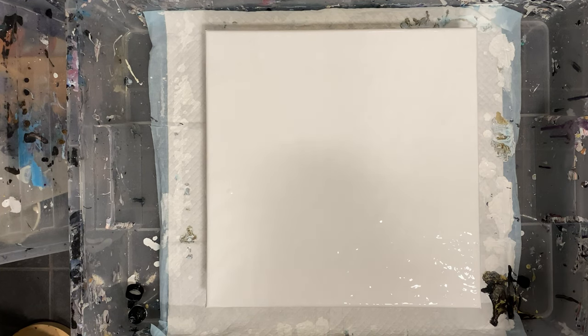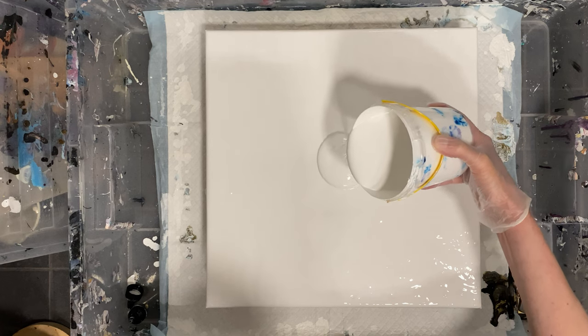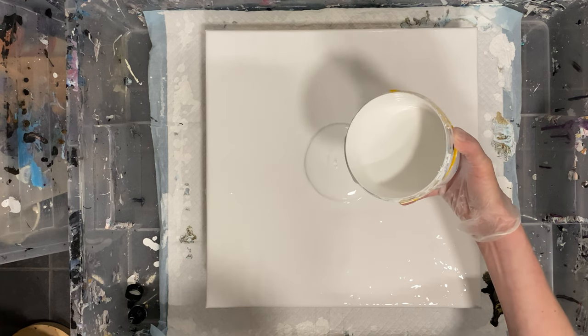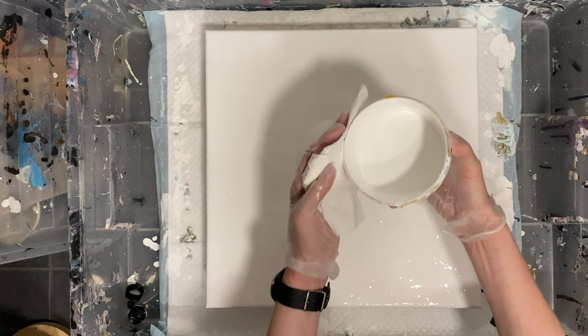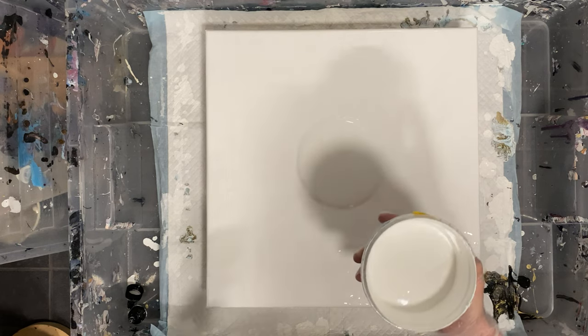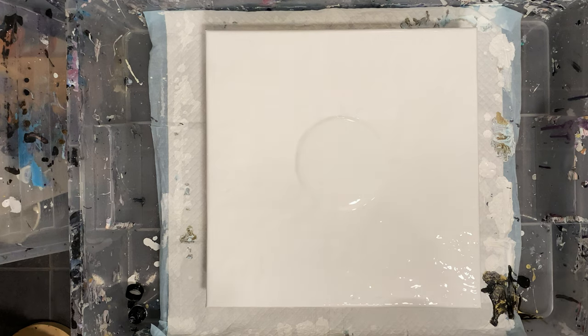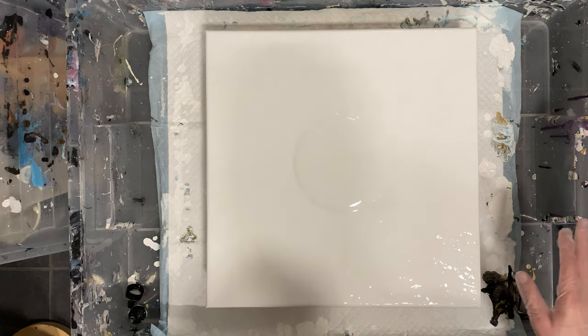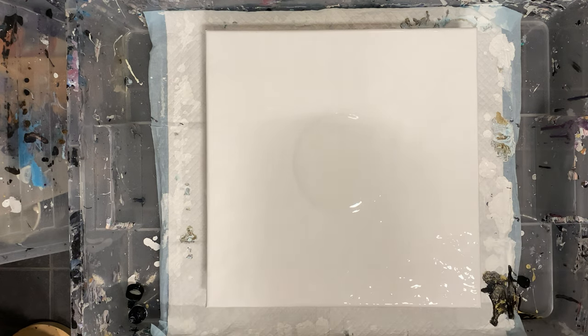Hi everyone, welcome. I'm trying something this morning - I've never had much luck with the Dutch pour, the one where the paints are really very thin. The proper Dutch pour uses just water to dilute the paints, so I really can't call this a Dutch pour. I'm going to call it a blowout pour.